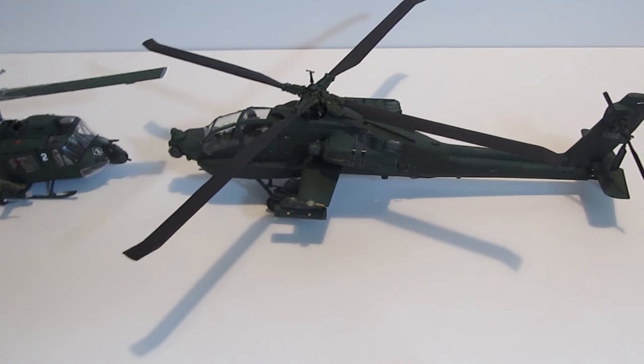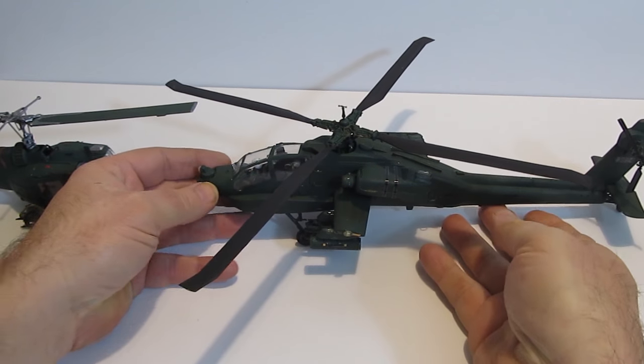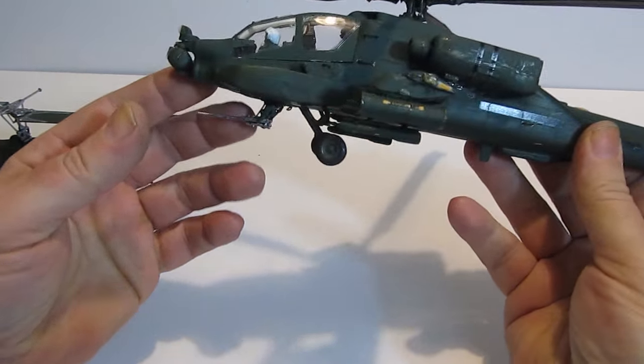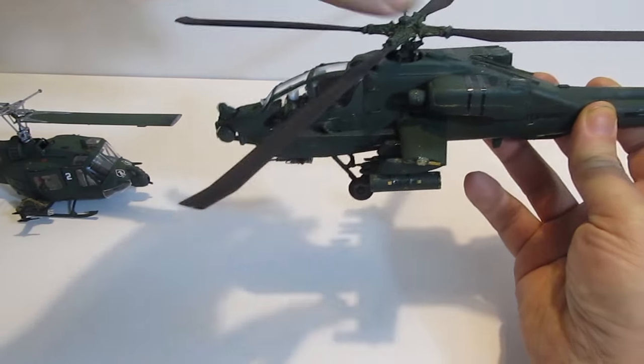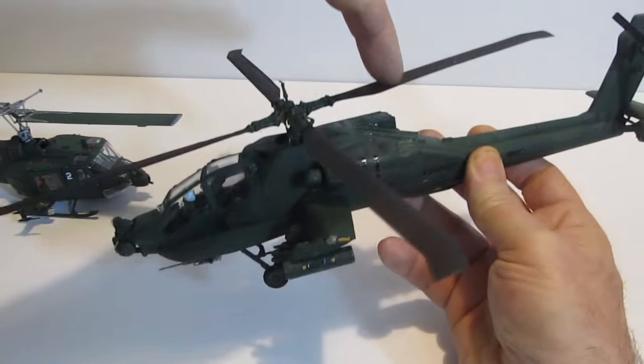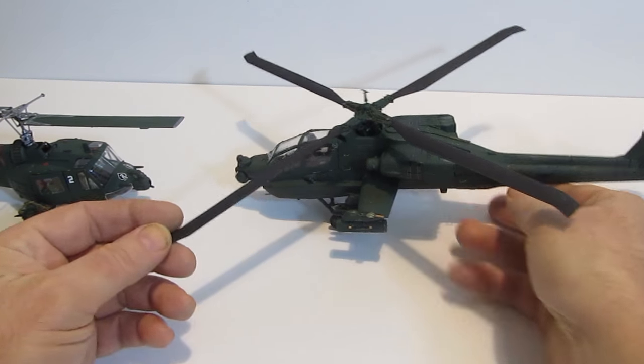Hi, it's Will from StormTheCastle.com and here on YouTube you know me as Epic Fantasy. This is my latest tutorial — a plastic model build of an Apache helicopter. It's 1:48 scale and it's made by Revell. Fun little build, easy to do, nice looking helicopter with a lot of armaments on it.